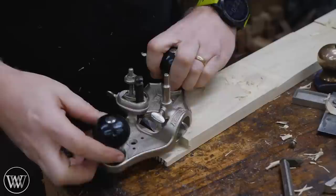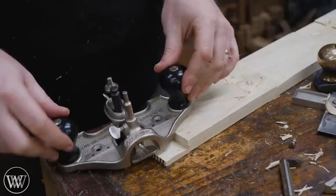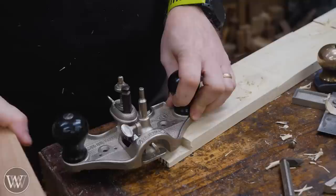If you are using the router plane at the end of a board and you're trying to work on a long tenon, sometimes you'll find that it's tipping over, causing you to cut deeper. The easiest answer for that is grab some other board that's the same thickness, put it over here, and now you have something to reference both sides and get a nice even cut.